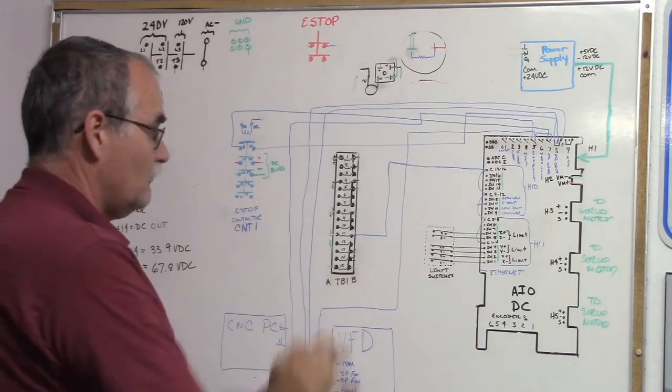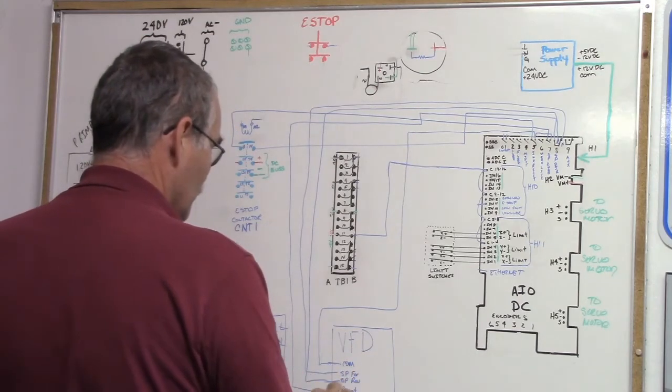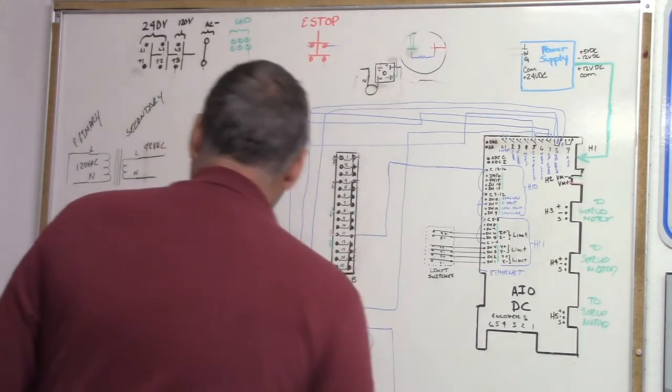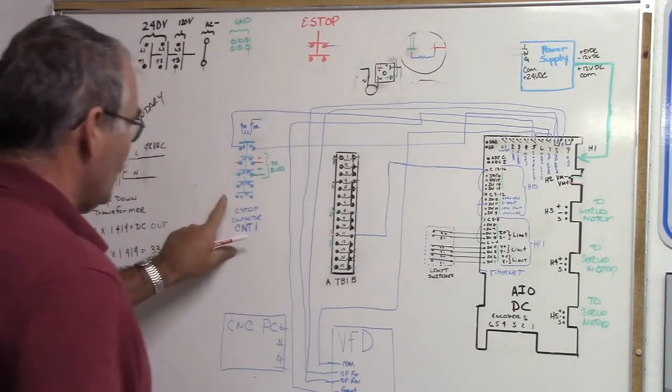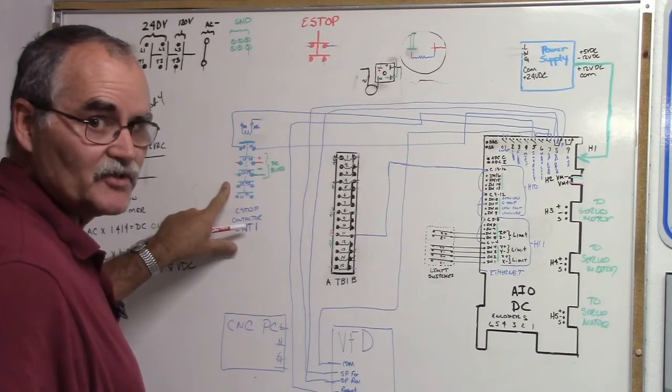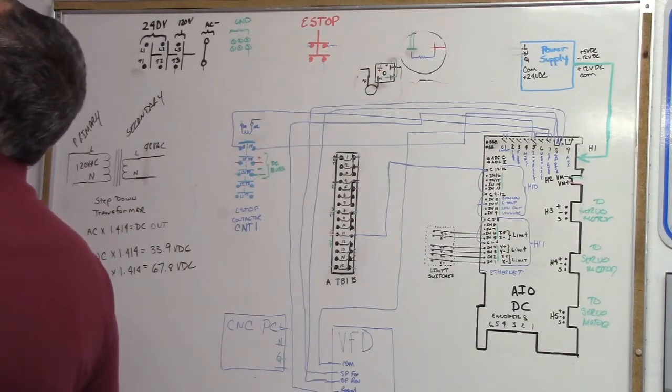So that's our VFD circuit: common, spindle forward, spindle reverse, and reset. Now we have some other circuits on the VFD. We started out with CNT-1, but since we're on a roll with the VFD, let's finish it up.